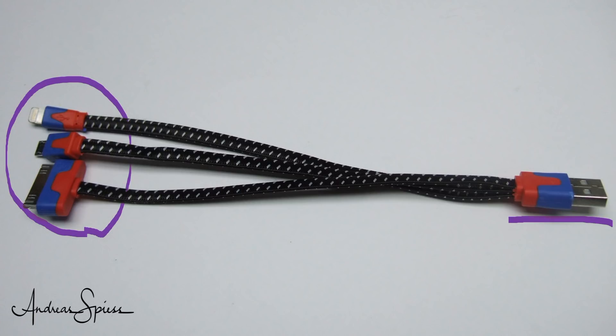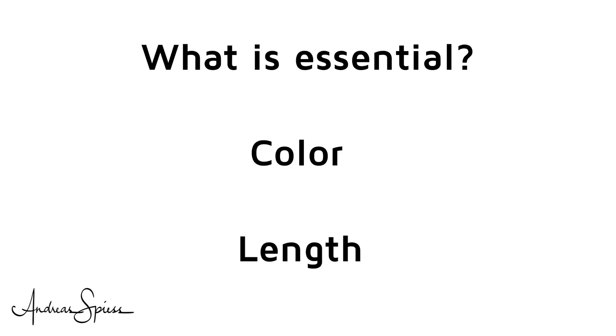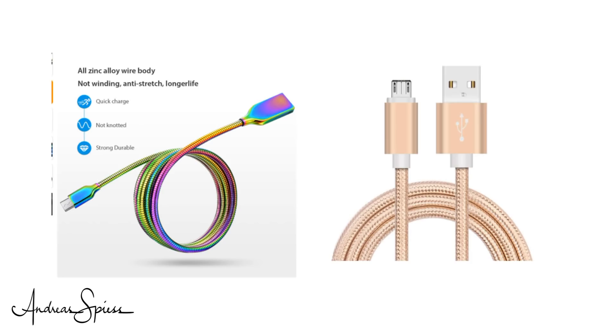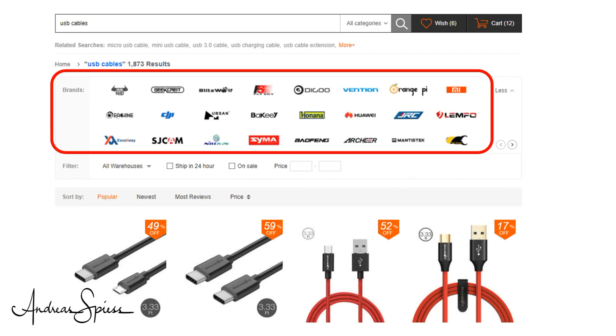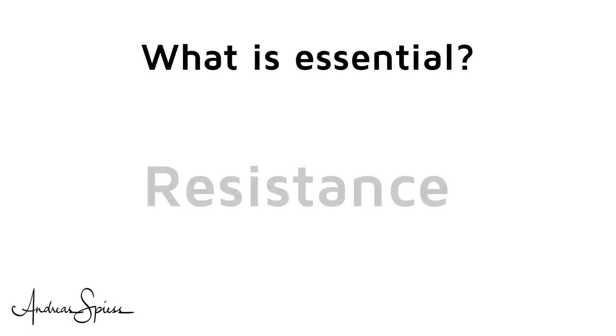What is essential for a USB cable? My wife would probably say the color and the length. And if I look at the offerings on Banggood or AliExpress, it seems that stylish connectors and a beautiful finish are in vogue. We can even buy branded cables these days. But for a nerd like me, of course, only electrical qualities count.